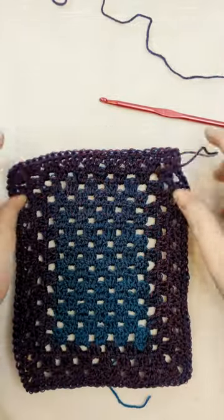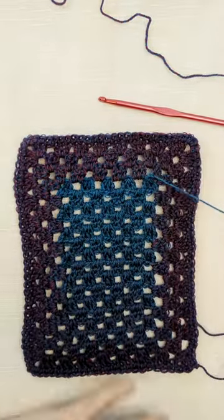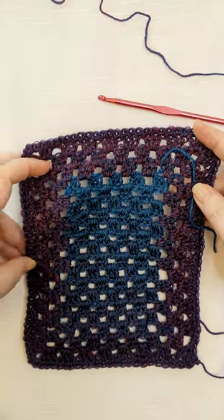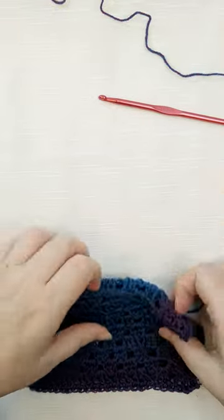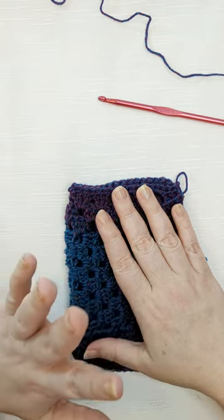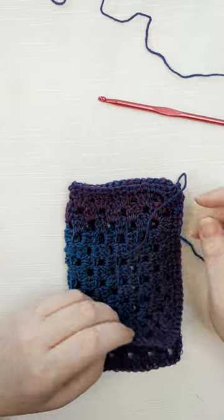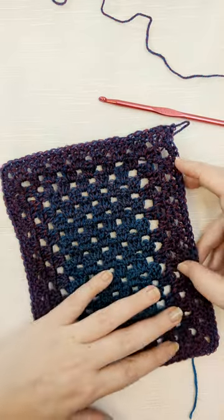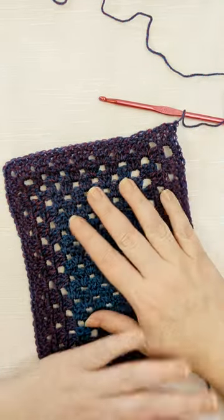Now I have a very nice rectangle with a granny stripe body and a single crochet edge. This edge could easily be attached to other pieces and is pretty much reversible on both sides. This is the pattern I made for my wrap — I hope you enjoyed the tutorial! If you like the content I'm making, please subscribe, leave a comment, and hit the like button. Let me know what else you'd like to see — I'd love your feedback. Thank you!